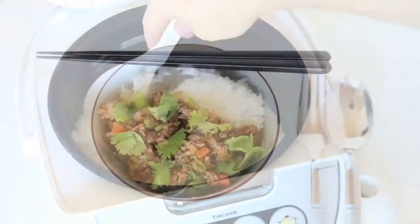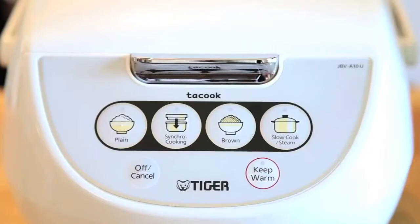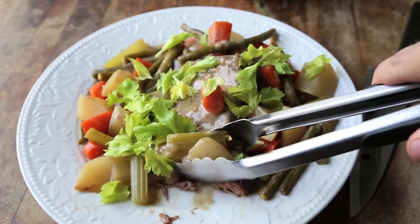And the slow cook function acts like a crock pot, making pot roast night as easy as pressing a button. But trust us, it'll taste like you did a whole lot more.